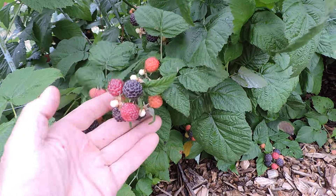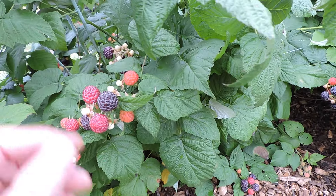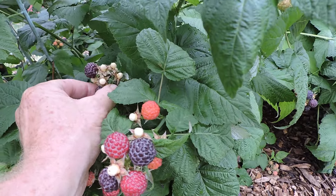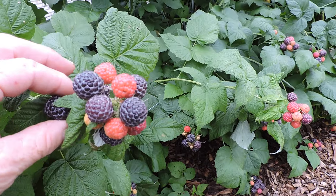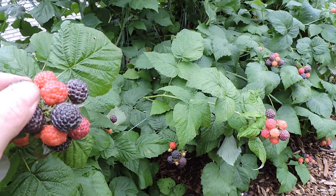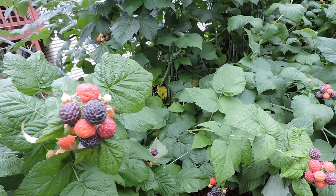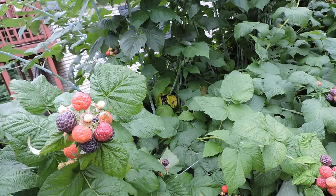Don't be afraid to let them go an extra day. If they're not coming off with ease, then they're not ready — that ain't coming off. When it just pops right off, then it's ready. That one gave me a little struggle, but it pops right off — it's ready.